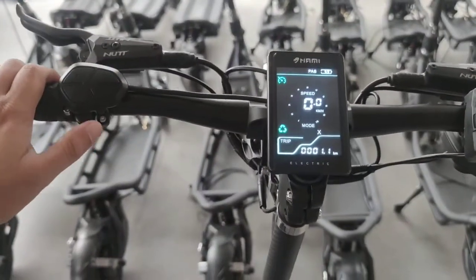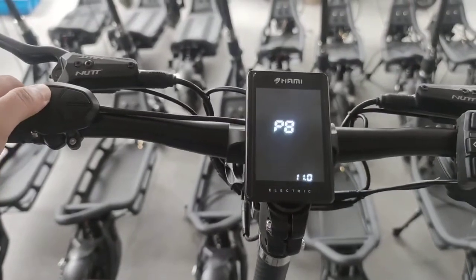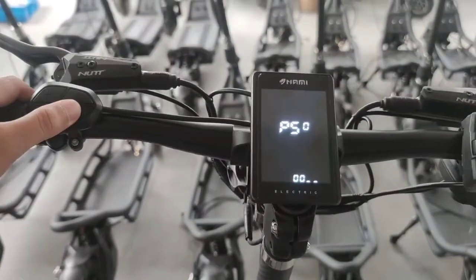NAMI Electric passport setting. Double press M to enter the setting. Go to P40, and here you have to select the initial password.